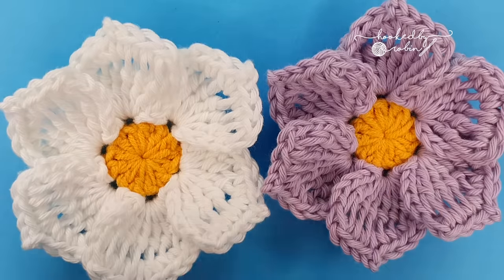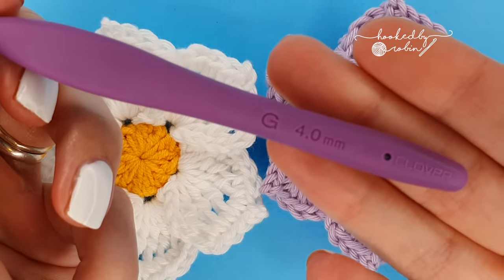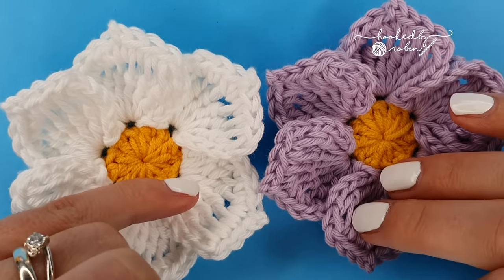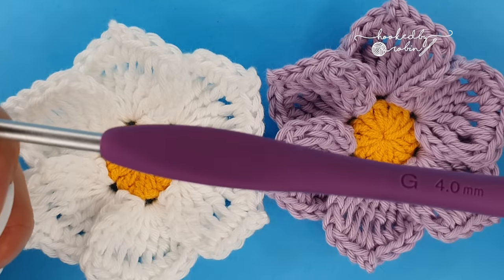Alright, let's jump straight into how we make these flowers. I'm going to be using a 4mm crochet hook and some cotton yarn — just normal double knit — but these will work for any yarn and any corresponding hook size.